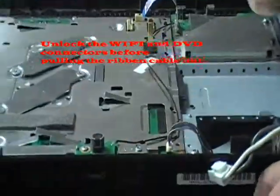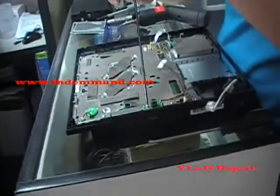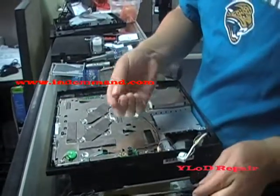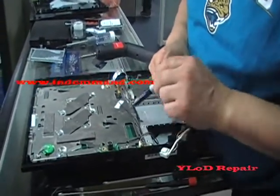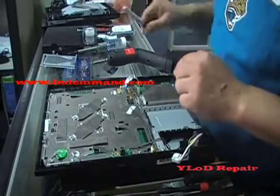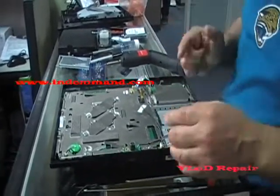Now we want to take out the wireless card. For this one, it's just one screw holding it, so take that screw out. This is kind of a standard end screw. What I did was I used a Sharpie and marked the path of the cable, so I can put it back exactly the way it was, so you don't pinch it or break it when you put it back.